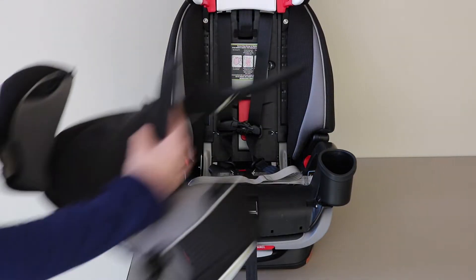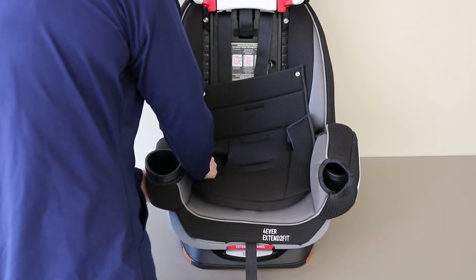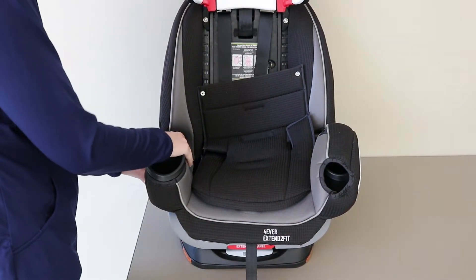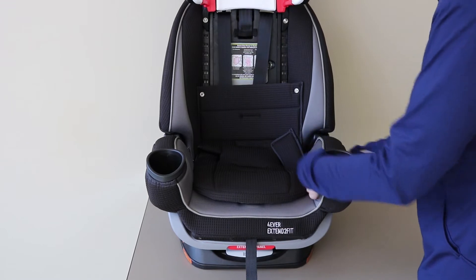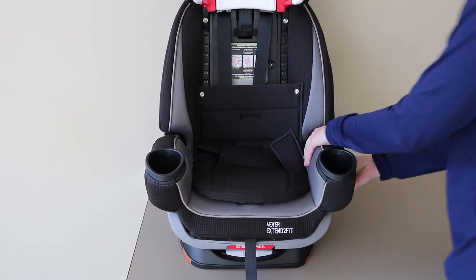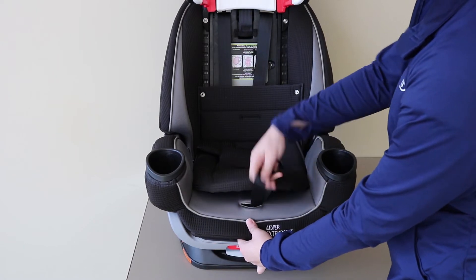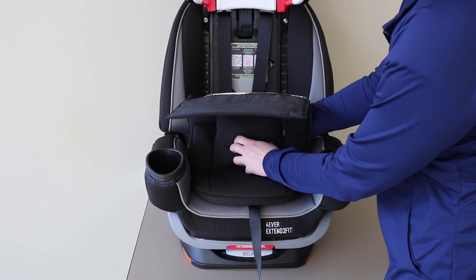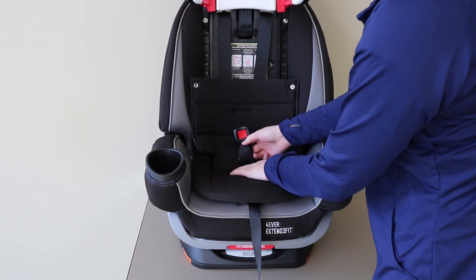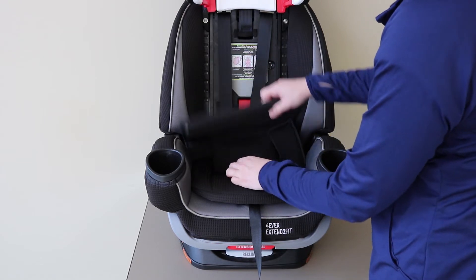To replace the seat pad, begin by placing it in the correct position and fitting both sides over the armrest and around the cup holder, replacing the snap on either side. Pull the central front adjust strap through the front of the opening and move the crotch buckle back through the slot in the seat pad in the correct position for your child, making sure the strap is flat and not twisted.